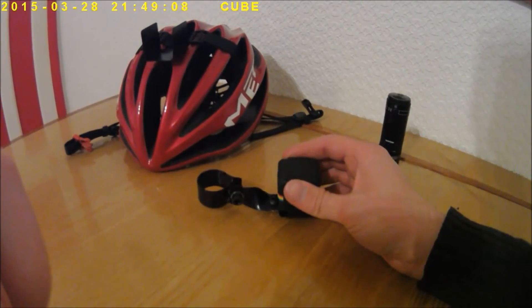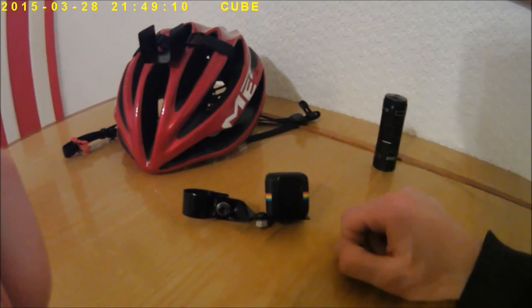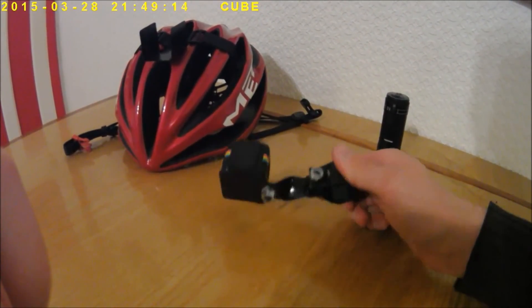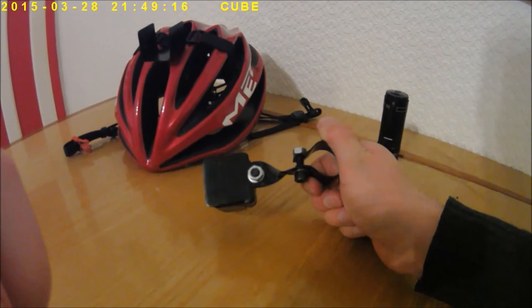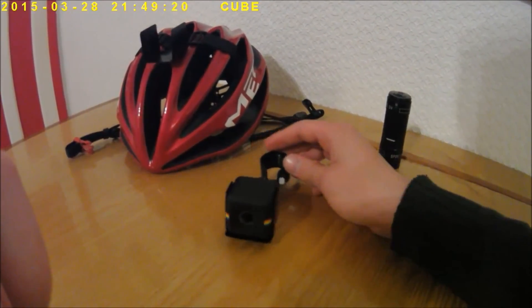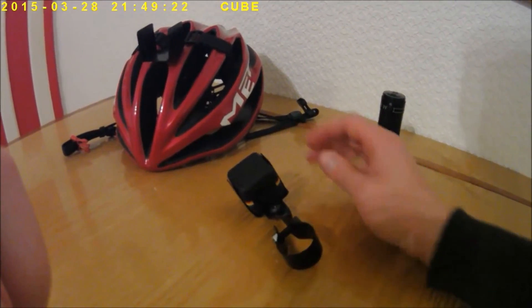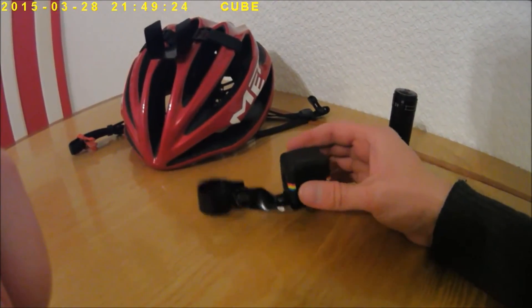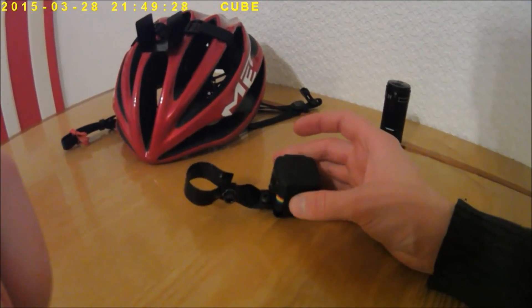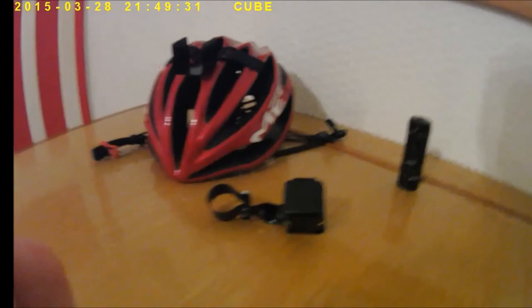Maybe I'll do a video on how to make them if people are interested. If not, well, you can make it up as you go along. Perhaps this is too complicated — perhaps you can think of a better and easier way of mounting these things to your bike, and if you do, why not share it with everybody else? Anyway, thanks for watching and stay safe.